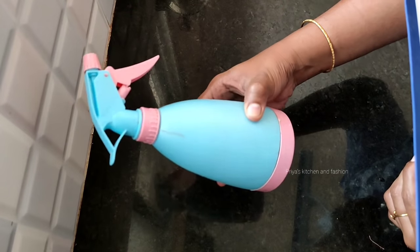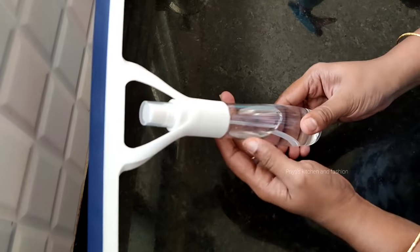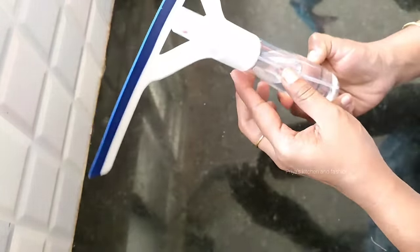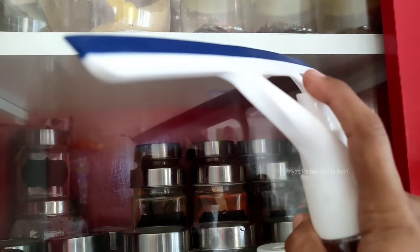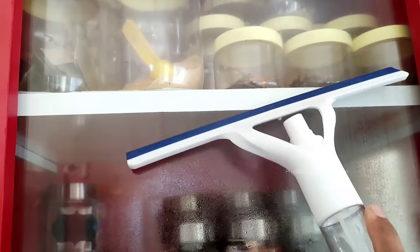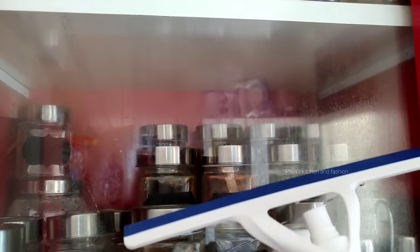Now with the vinegar solution in a spray bottle, if you look, there is a wiper. We clean the glass and cupboards with it — this is very useful. If you look at it in D-Mart, this is 69 rupees, but it is very useful in the kitchen. If you look at the glass, use the wiper. You can clean the cupboards with it — it will be very useful.